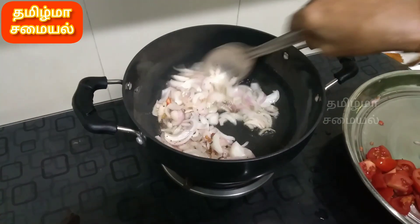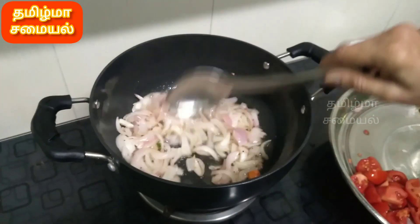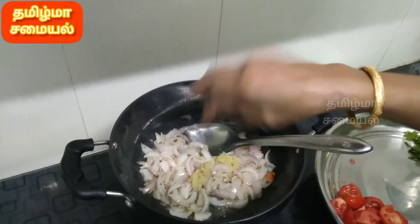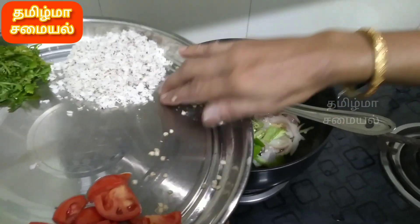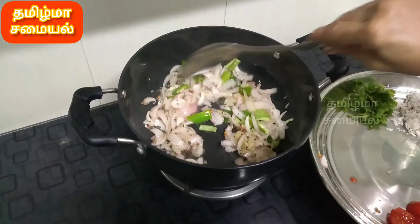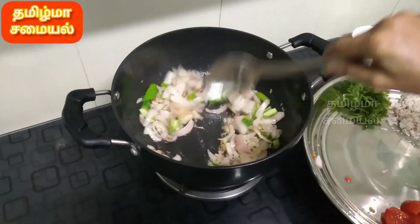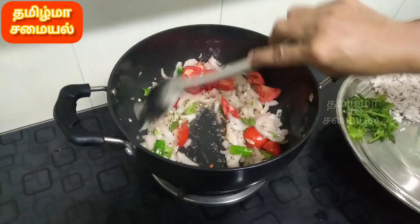Add 1-2 minutes to make the paste. Add a bit of color to make a light color. Put the Thakali in.